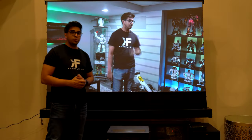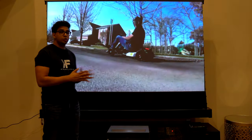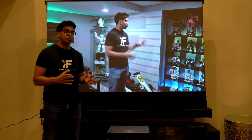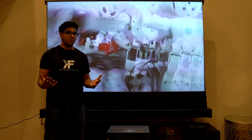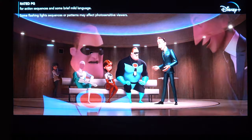Hey guys, welcome back to an all new episode of Conflicts. Today we'll be looking at an all new 4K short throw projector. This here is the Wiimax Nova, a laser projector that shoots at 4K with a built-in surround sound system and wireless connectivity. In this episode we'll be unboxing it, trying it out, and seeing exactly what it's all about.